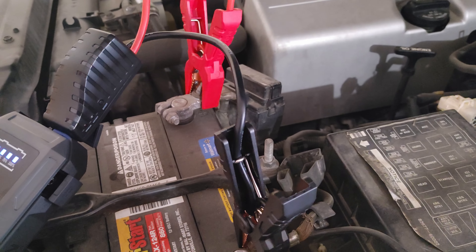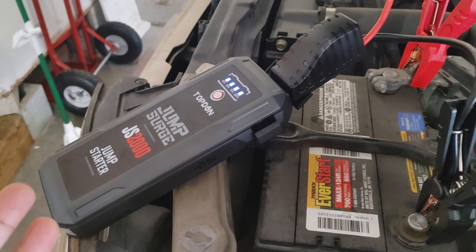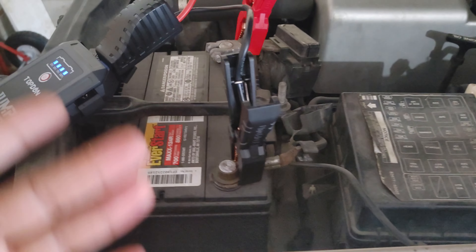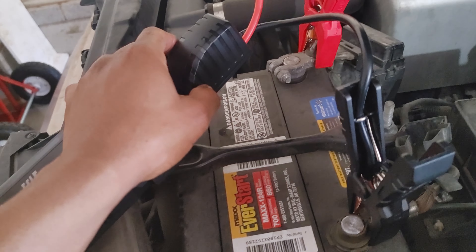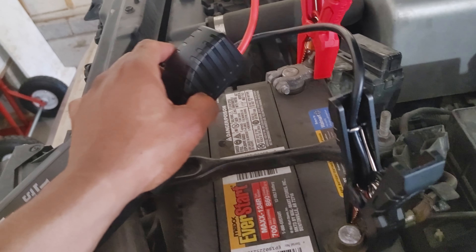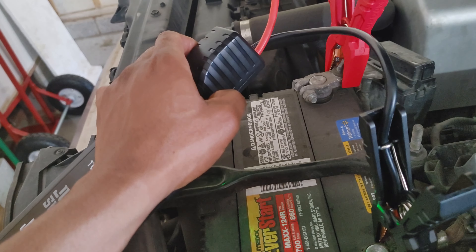As soon as you connect them it starts flashing and shows you that it's correct. I only have one hand so I couldn't do it on camera — connect the positive first and the negative. This is really not necessary for this device, but it's good to get in the habit: always positive first, negative second. When you take it off, always remove negative first and positive second. Click boost, and let's start it within the 30-second window — boom, we have lights!